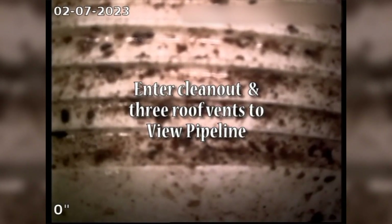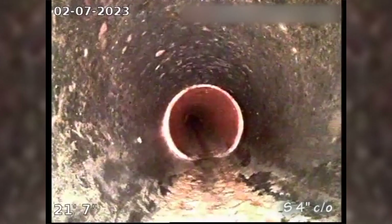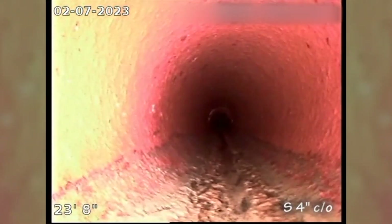If there's a stake out there in the yard, it indicates that there's a sewer break problem or issue. This pipe here looks in good condition — it turns to grade and then changes pipe material.